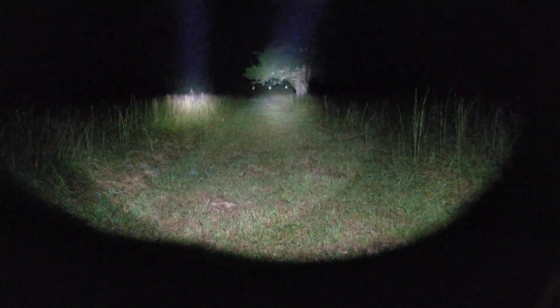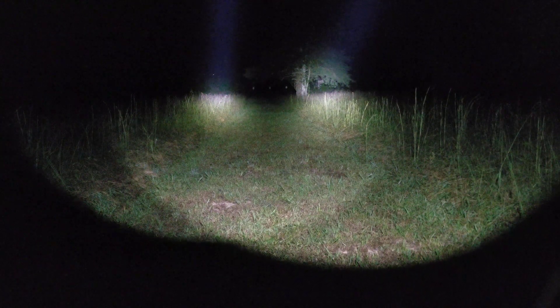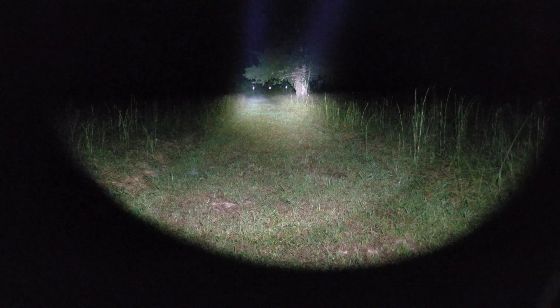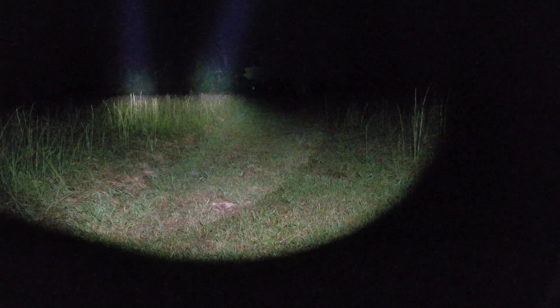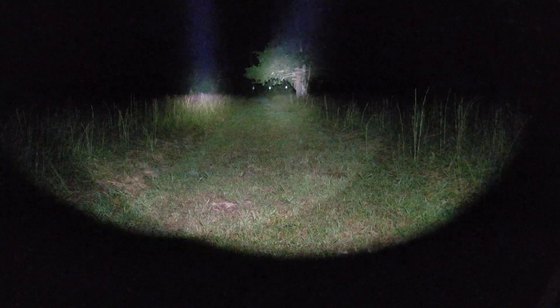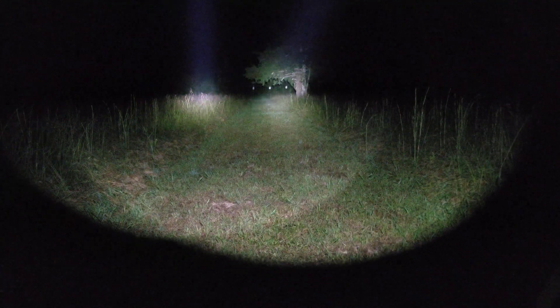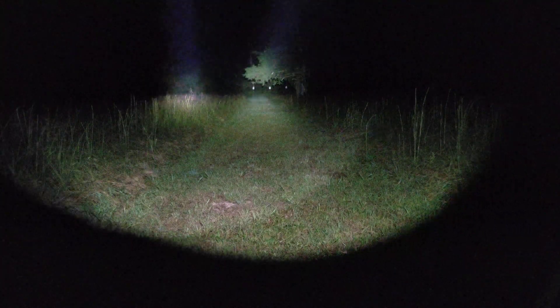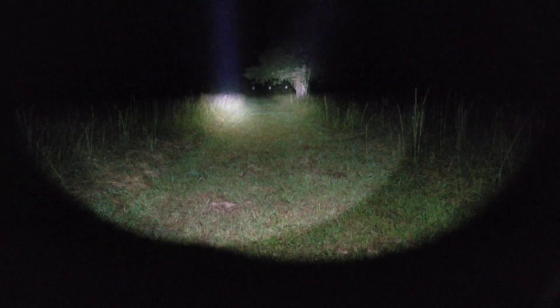I want to show you something with both on 18350s. The Rain is on the right, the SureFire on the left — we clicked them on at about 4 minutes 45 seconds. The throw looks pretty close to identical, but the Rain has a much meatier beam. That's where the extra lumens went in the Cloud Defensive product — into the spill and a slightly larger beam profile.